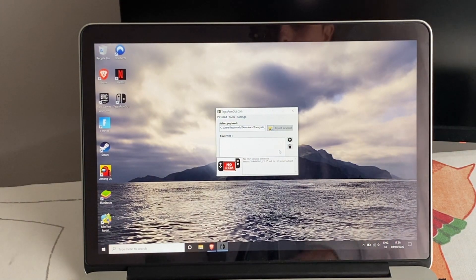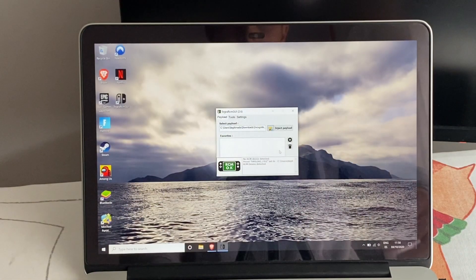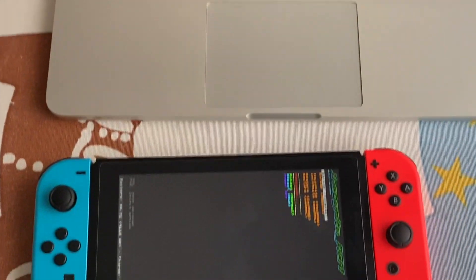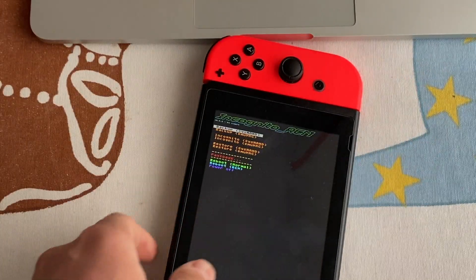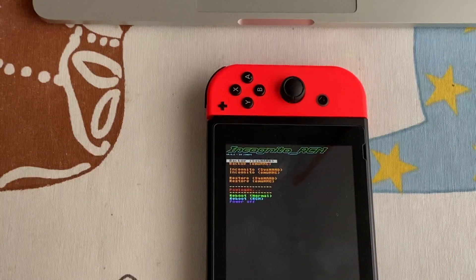Connect the Switch in RCM mode. Okay, the payload is injected. We can now unplug this and here we are with the Incognito RCM menu.